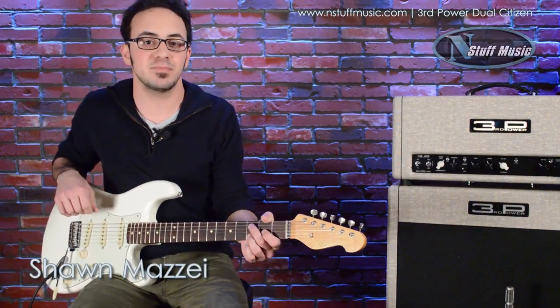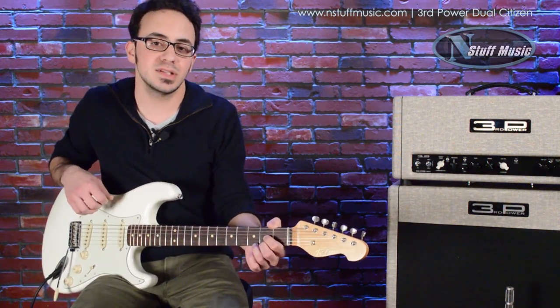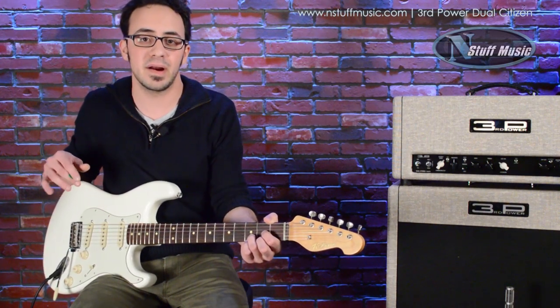Hey guys, this is Sean Mazie from Men's Stuff Music, and today we're going to be checking out the Third Power Dual Citizen. The Third Power Dual Citizen just came out recently. It's a combination between Jamie's Vox-style circuit as well as his American circuit.